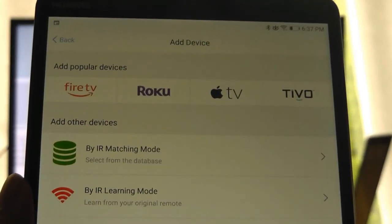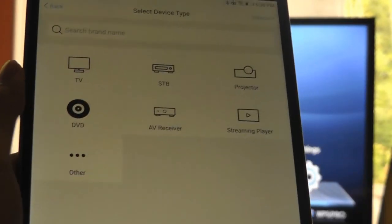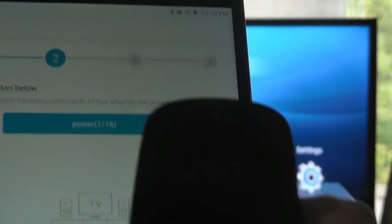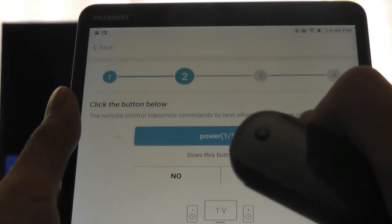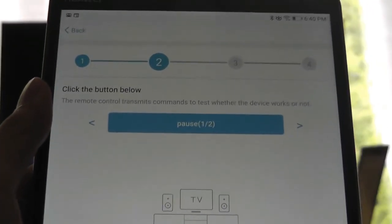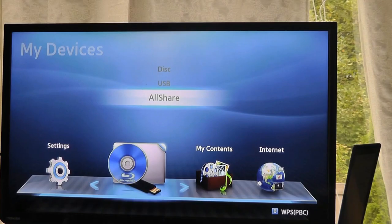Let's try adding another device — a Blu-ray disc player. This player is a Samsung 3D model, and we can try finding it in the database first. It tells us to point the remote at the player and test the commands. Tapping the power key, the player actually turned off, confirming that function worked. If not, you can cycle through other codes in the database for the Samsung player. We tap 'yes' and move to the next feature, testing the pause key. Using the scroll dial, I can select back and forth between the different devices I want to control, and it's very responsive and easy to navigate the Blu-ray player's menus.